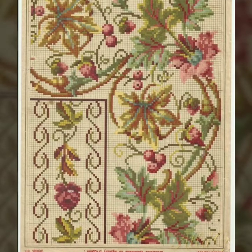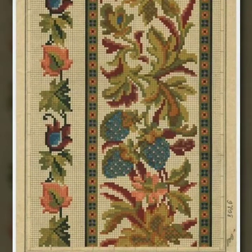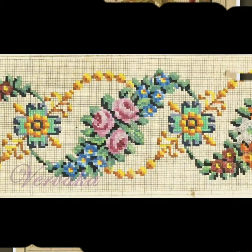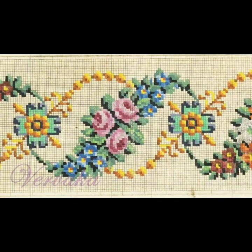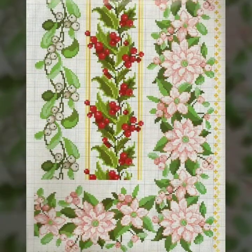Bismillahirrahmanirrahim. Assalamu alaikum, welcome to my channel, All-in-One Tutorial Channel. All-in-One Tutorial Channel is a great channel of hand working, especially cross stitches. Today we have brought for you a very beautiful cross stitch hand embroidery design pattern that you can use on your favorite clothes.